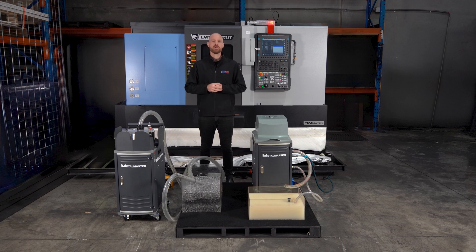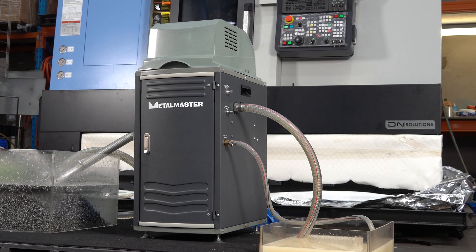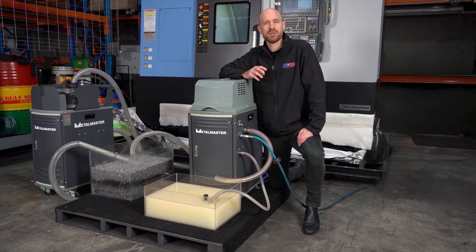Maintaining clean and efficient coolant is crucial for any machining operation. Introducing the MetalMaster 3-in-1 Coolant Treatment Machine — a simple way to extend coolant life, protect your tools, improve your machining quality, and look after the welfare of your employees.